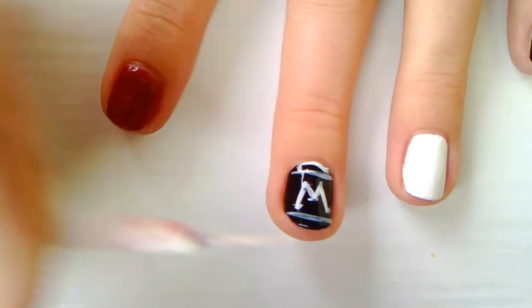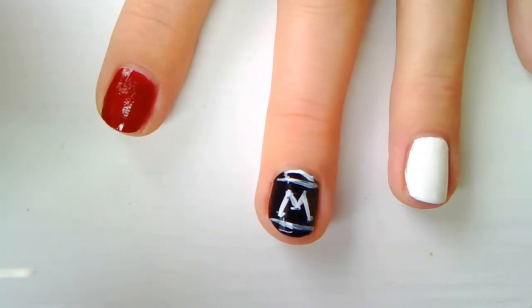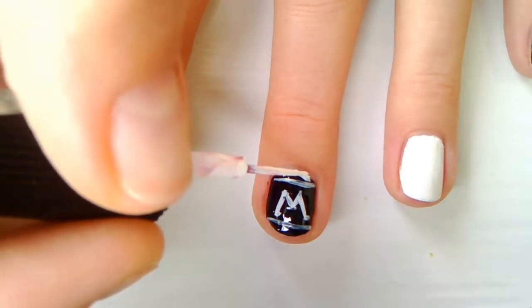Now create another two thin lines on your middle finger and let it dry. And don't worry if you messed it — you can always correct it later.